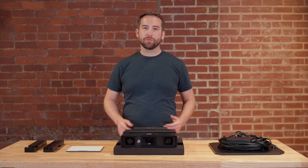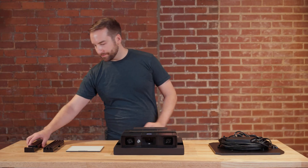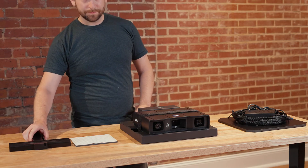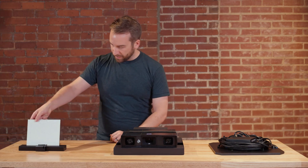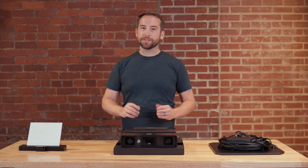Inside the box we also have the calibration panels and the calibration panel holders. The calibration panel holder can be assembled like this. The holder provides different angles for the calibration panel to be positioned during the calibration process. This makes calibrating fast and straightforward.